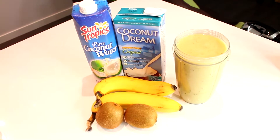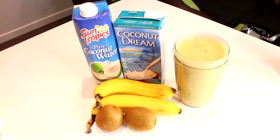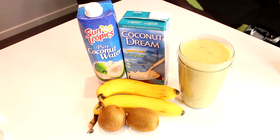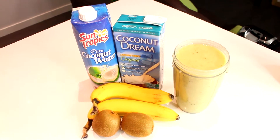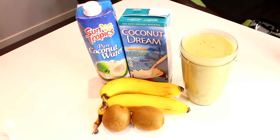Today I've got a simple recipe for a smoothie. If you've been doing the same old banana strawberry, or banana mango pineapple like I typically do, then this will be a refreshing change.